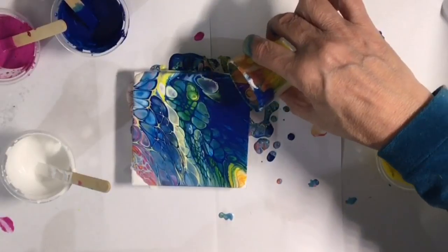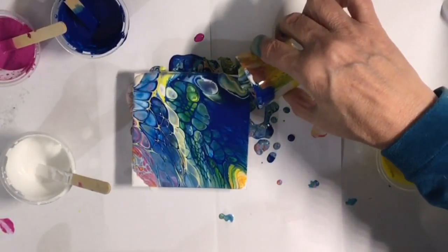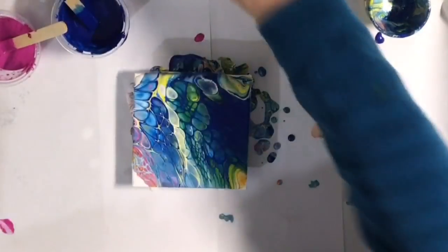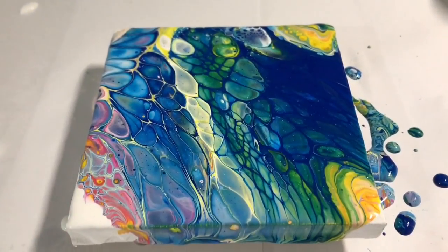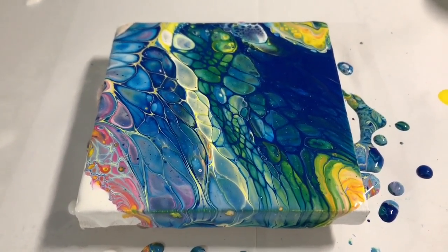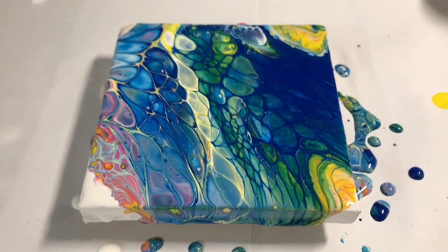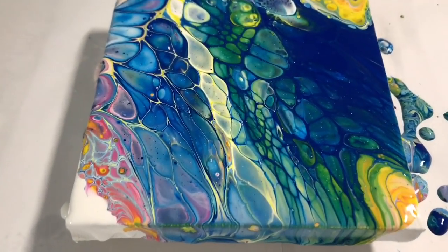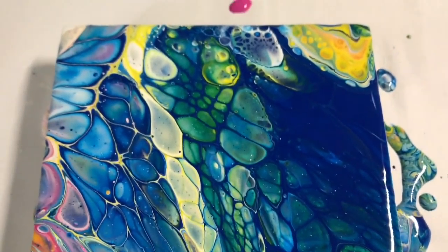I'm going to add a little white to the corners instead. That's it, you guys — there you have it. That is your first acrylic pour and I know it will turn out for you. Thanks for watching. Please be kind. Follow and do it. Thank you.